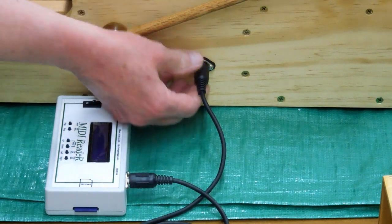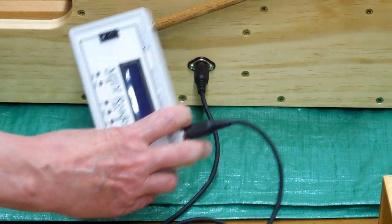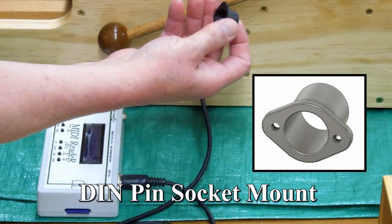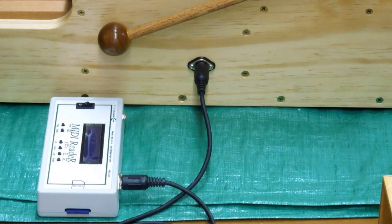On the right side of the calliope, this is the plug that leads to the MIDI player or the MIDI reader. I printed a little part that goes into the wood and dresses it out a little bit — it looks better than just being on the bare wood.